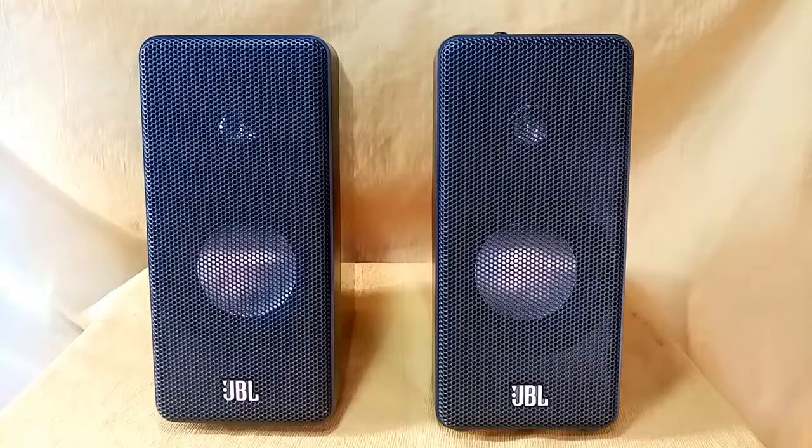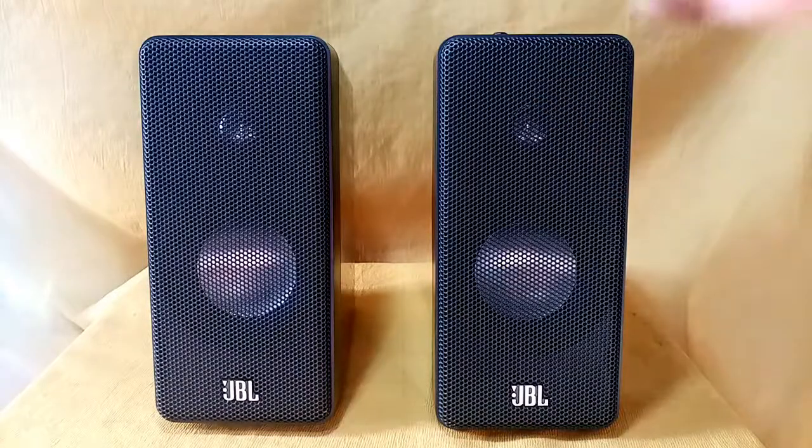Hello YouTubers and friends, welcome back to my channel. In today's video I have a newly found item: JBL left and right speakers. These are powered speakers, model CAS 33.